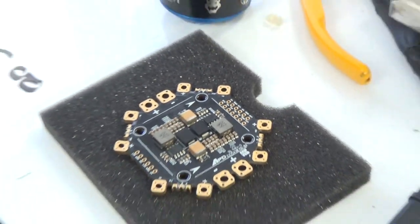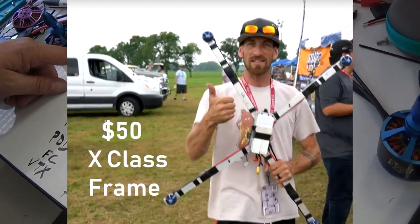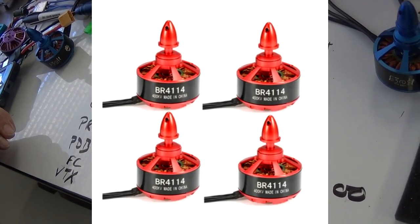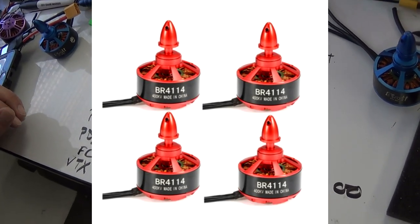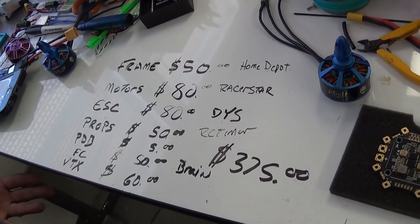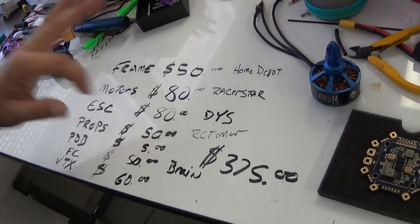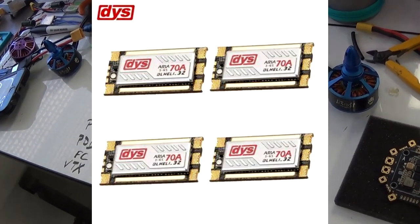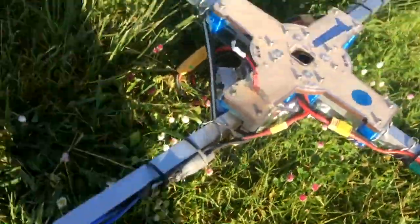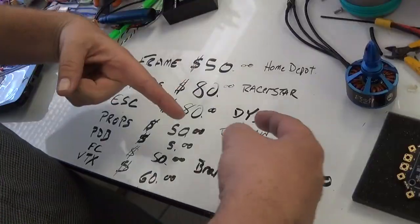Let's go back to our budget build. What is a budget build going to cost? You can make your $50 frame from Home Depot from parts and pieces. The motors are $80 for four — specifically the Racerstar 4114, 400 KV motors you get from Banggood. These are to get you started, not your race-day winners. For the ESCs, again $80 for a set of four: that would be your DYS 70-amp. I'd stay away from the Racerstar 80-amps because I've been having fires with them recently, so I'm leaning toward DYS.